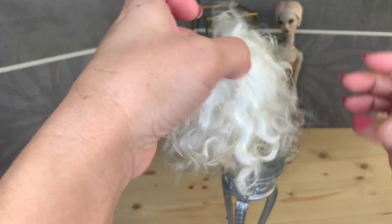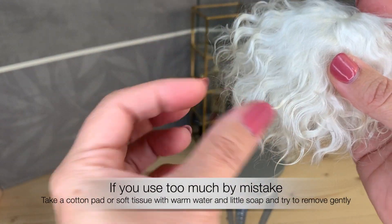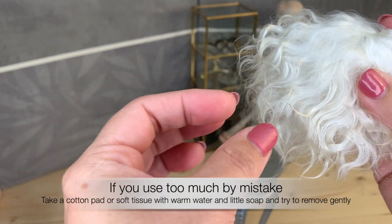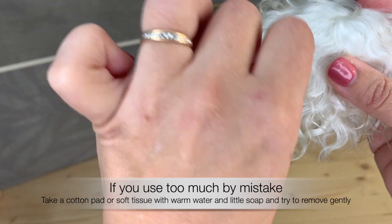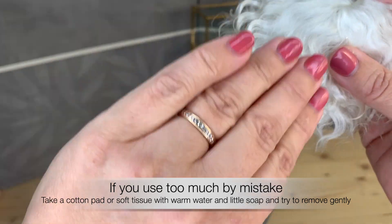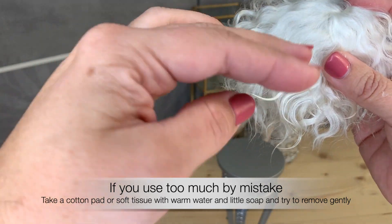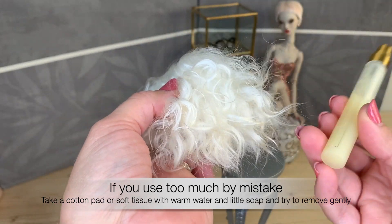If you use too much product by mistake, then I recommend you just take a little bit of warm water with soap and some tissue or something. Try to remove it gently and comb and remove again. And then use maybe this softener again.